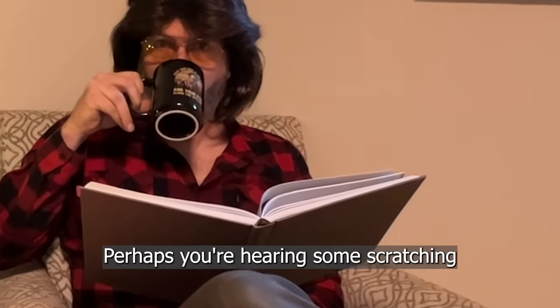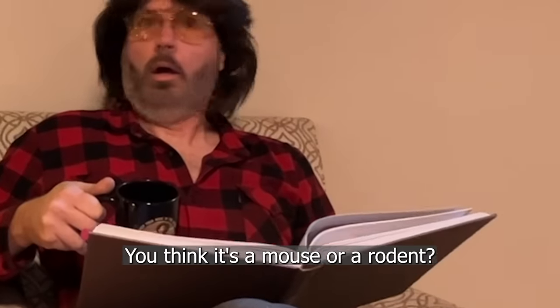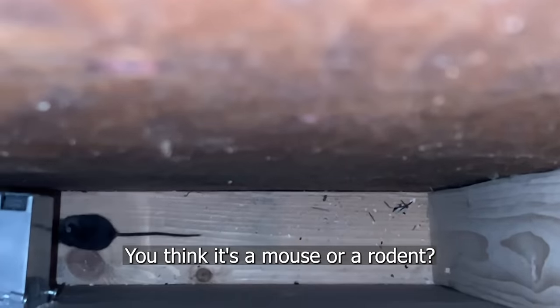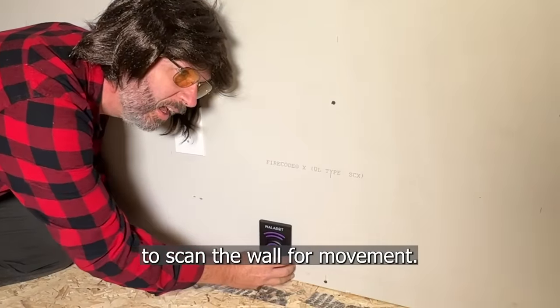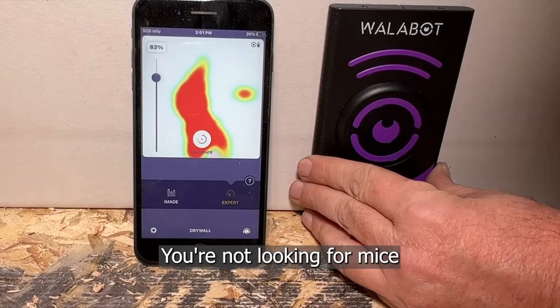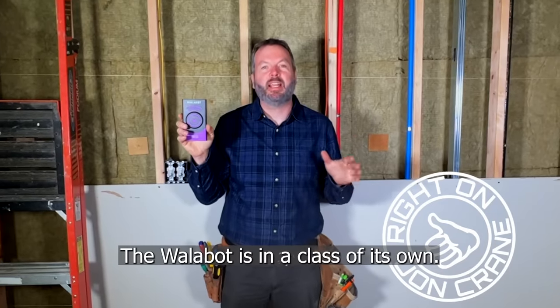Get this — perhaps you're hearing some scratching or some movement behind the wall. You think it's a mouse or a rodent. You can actually use the Wallabot to scan the wall for movement. You're not looking for mice behind the walls with other stud finders. The Wallabot is in a class of its own.